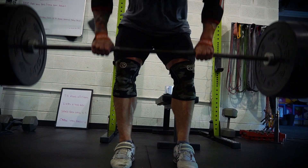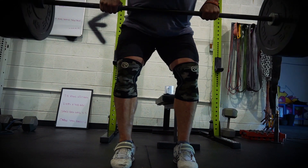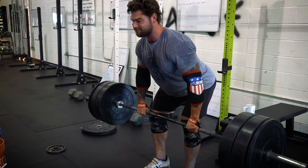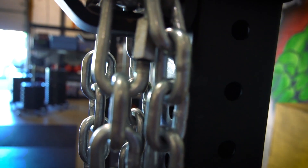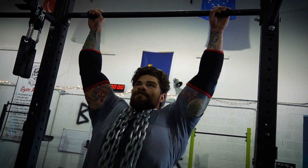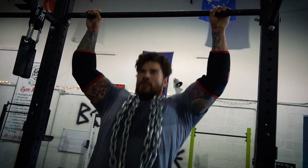My last movement of the day was barbell rows — three sets of 10 reps at RPE 7, and I was at 245 pounds. I've really been focused on mind-muscle connection: as I'm doing the rows, focusing on using my back. I wasn't using too much body language — not getting leg drive or pop to cheat the bar up — really trying to stay strict and use my back as much as possible without too much momentum.